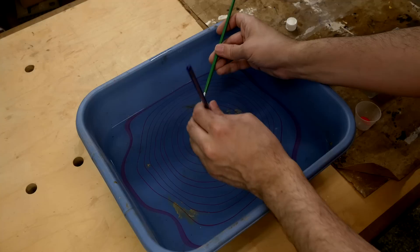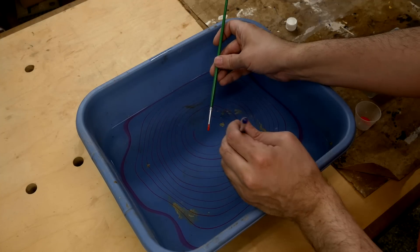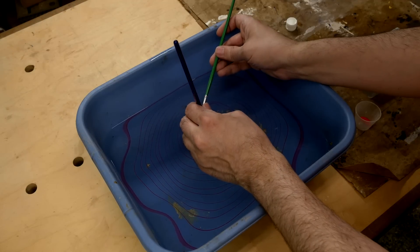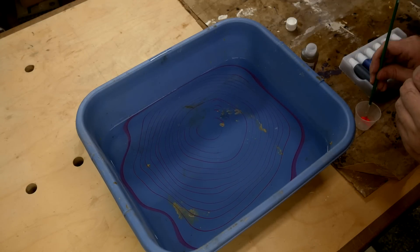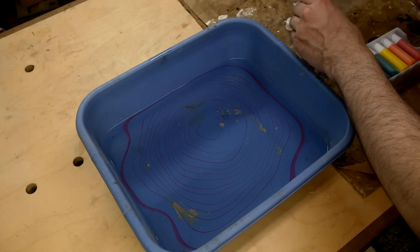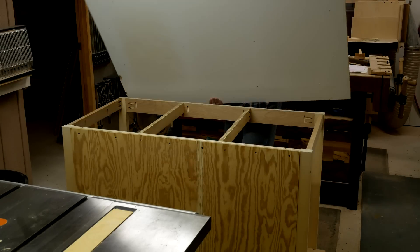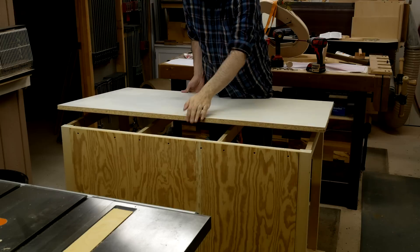I decided to make my marbling full size, which was 60 by 10 inches. I ended up with more detail than I could use, so it probably would have been just as well or better to make it smaller and then scale it up. I needed a shallow pan of water slightly larger than that. The melamine top of my assembly table was getting pretty beat up, so I decided to replace that and use the old one to make the pan.